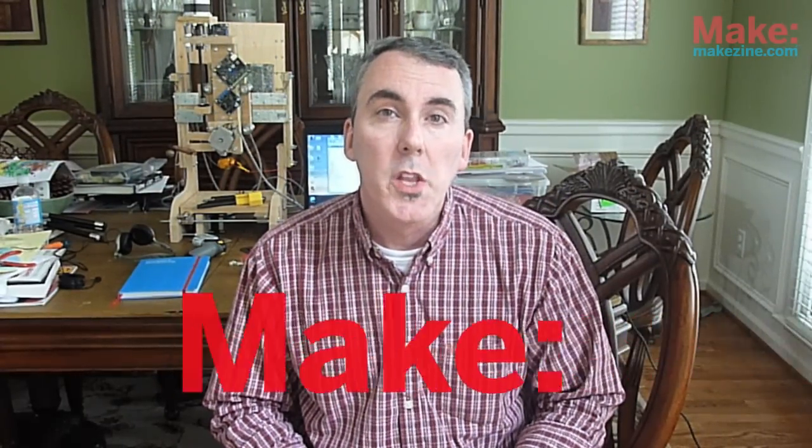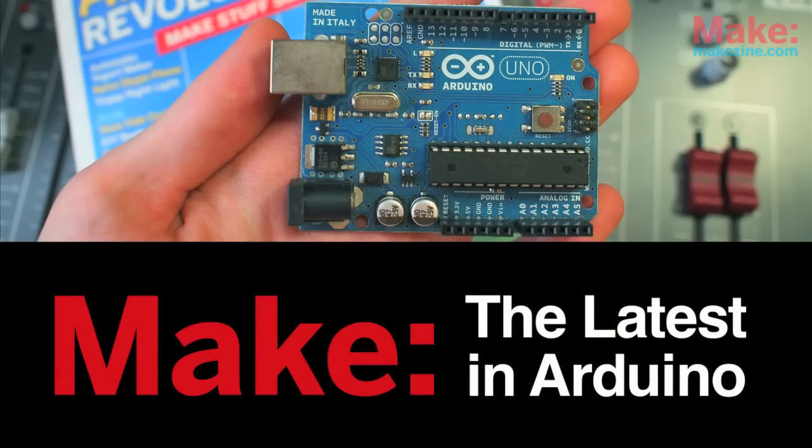Hi, my name is James Floyd Kelly and I'd like to welcome you to the first episode of The Latest in Arduino. The Latest in Arduino is going to be an ongoing video series where in each episode I share with you four things.